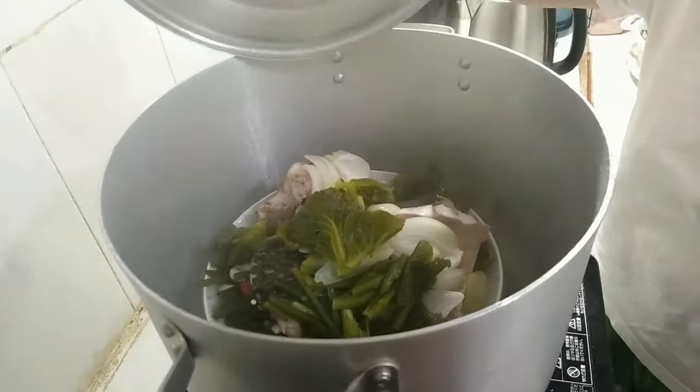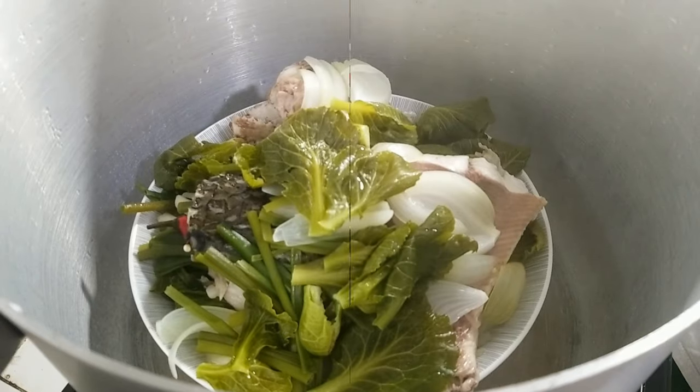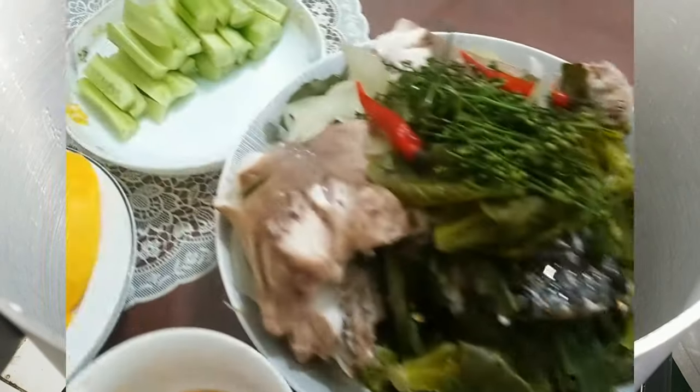Steam the fish: place the fish portions stuffed with onions and chili on top of the mini cabbage. Continue steaming for about 20 minutes until the fish is cooked and absorbs the spices.